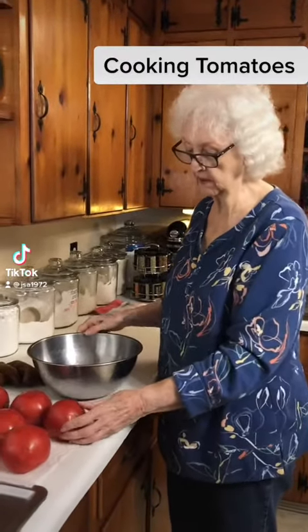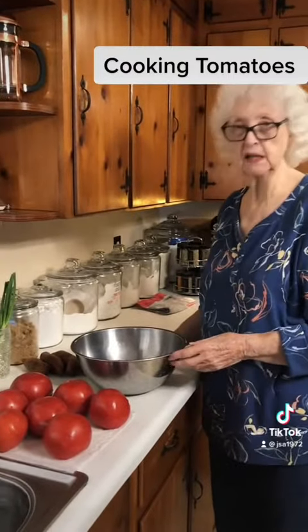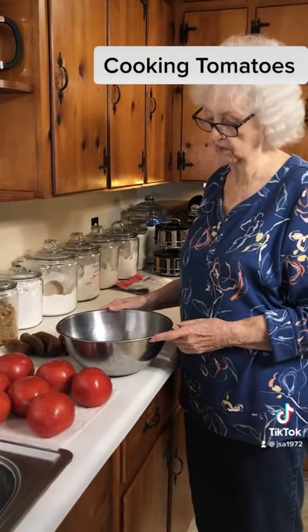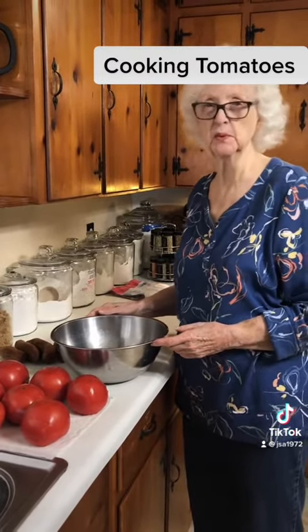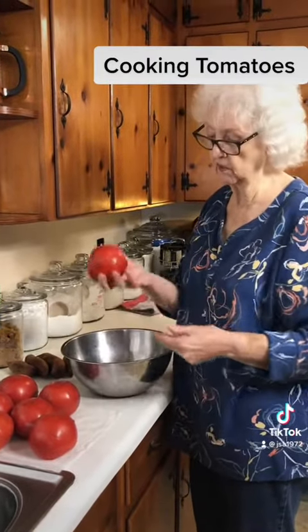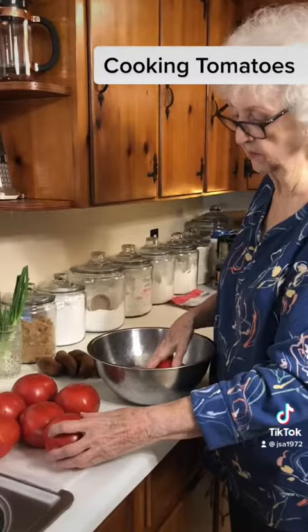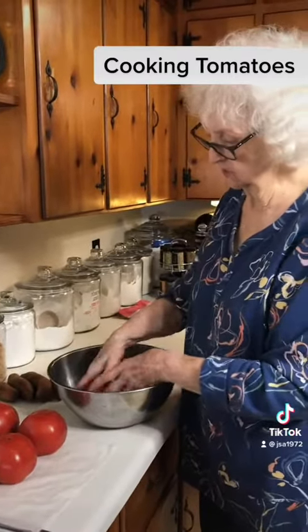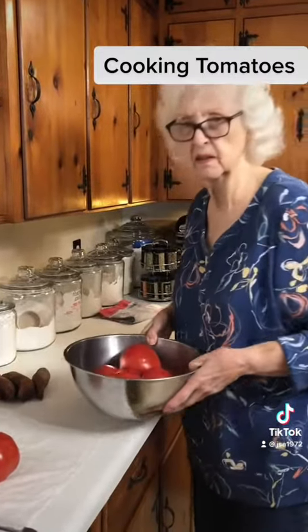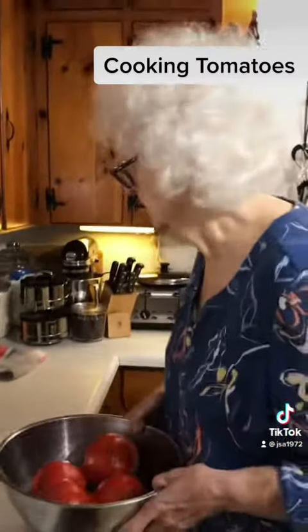Good morning. We've got some ripe tomatoes here and we're going to try to take care of them and cook a few of them. They have to make soup and put in spaghetti, meatloaf, and different things. They're real pretty tomatoes, so I'm going to put them in some hot boiling water to peel them.